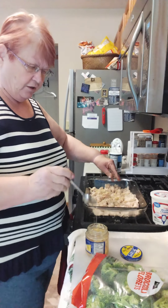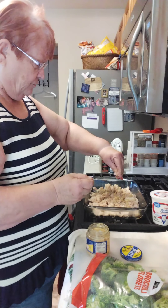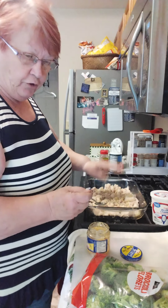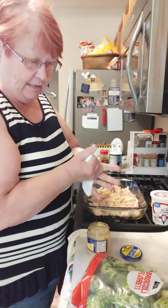Two teaspoons of garlic, minced. You can mince your own fresh garlic — I like having it in a jar. It's just a real convenience for quick and easy dinners. I'm all about quick and easy anymore.